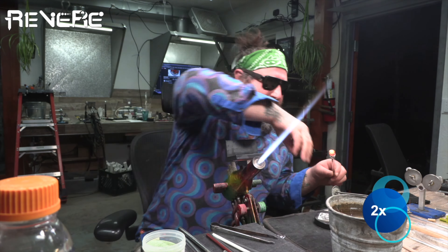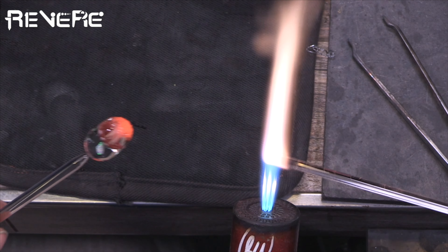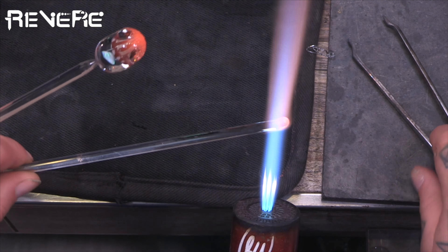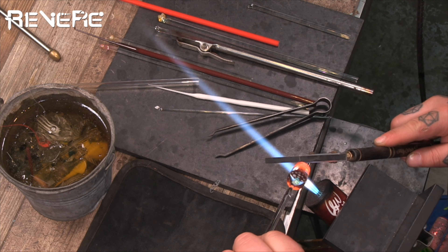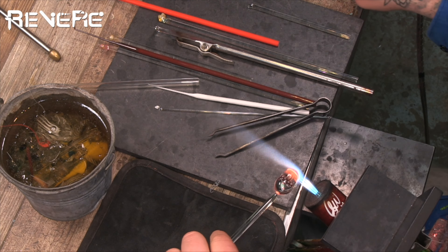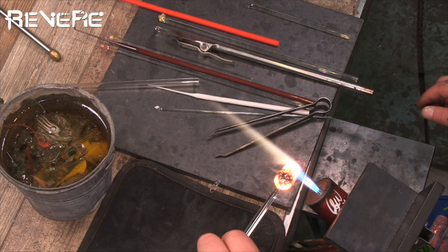I'm heating this up and adding a little more frit — sometimes you need a couple of dabs because one layer is kind of thin. I've got that frit on there, I'm going to melt it in a little bit and then encase it in clear so it looks kind of like a plateau. I'll heat it up, melt it in, then attach some clear and melt in a little bit of that clear off the rod. Now I'm using the paddle at an angle to make that shape smooth and cover up as much of the green frit as possible.